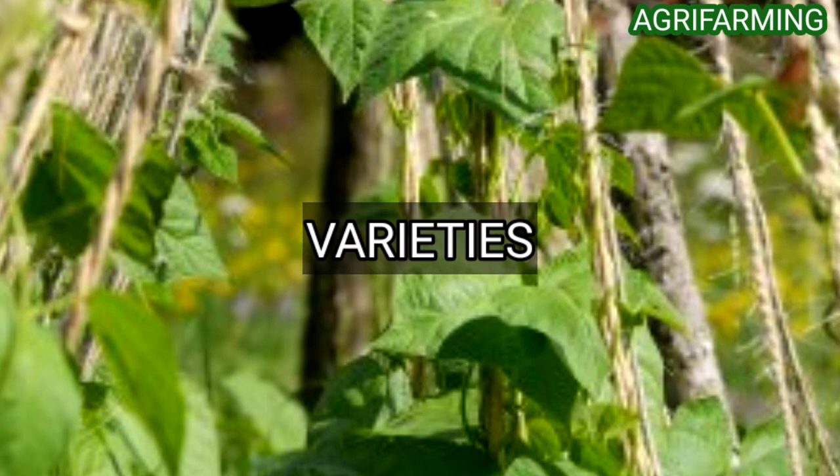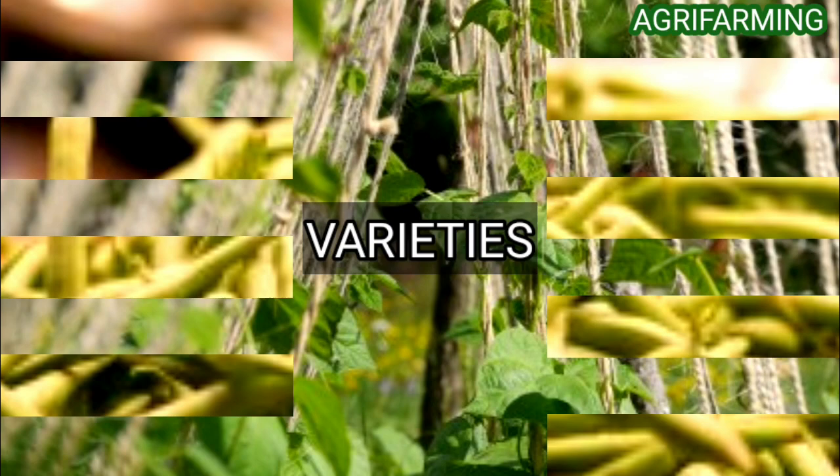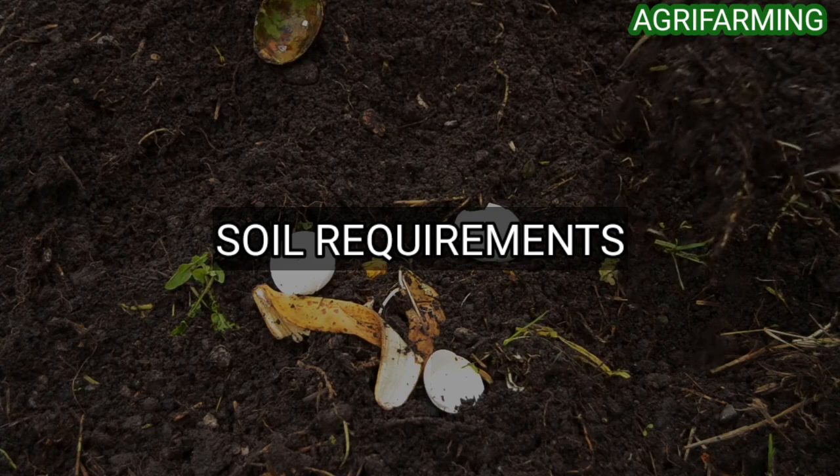Pole beans grow in a vertical direction and will need a trellis for climbing support, whereas bush beans do not need any support in the backyard. The varieties of bush beans recommended for most regions are Bountiful and Bush Blue Lake.